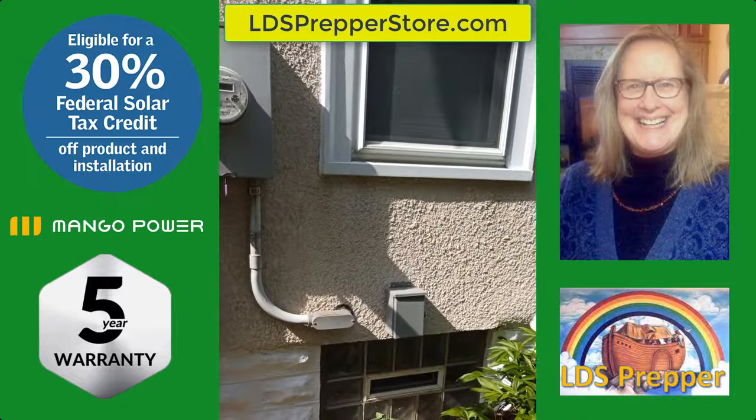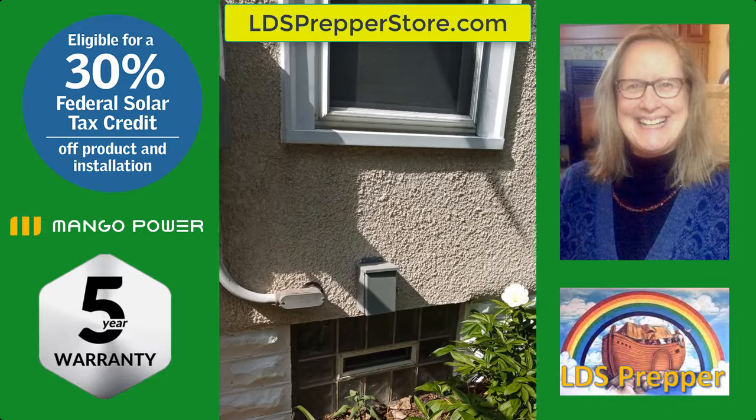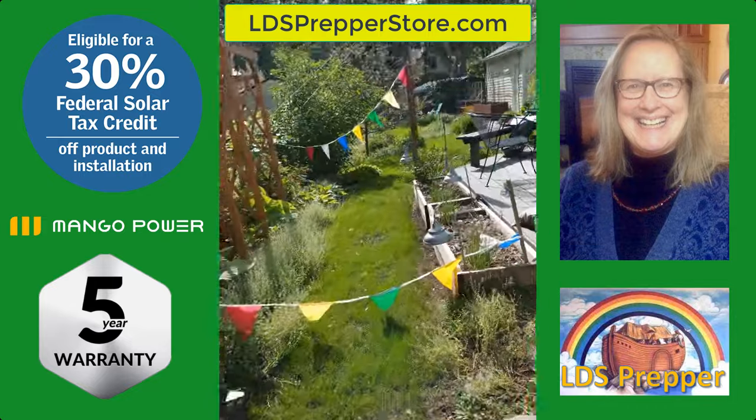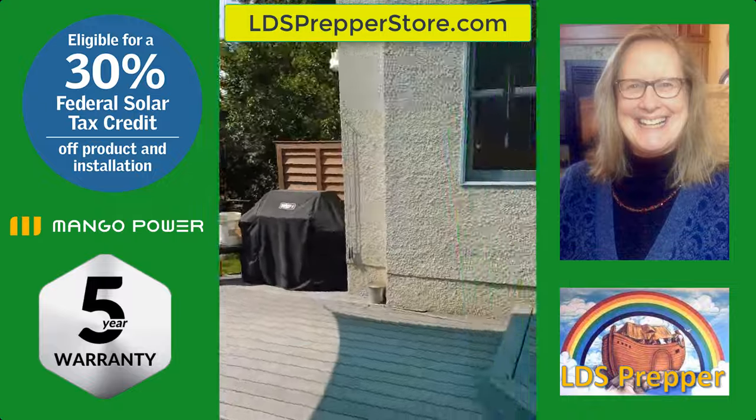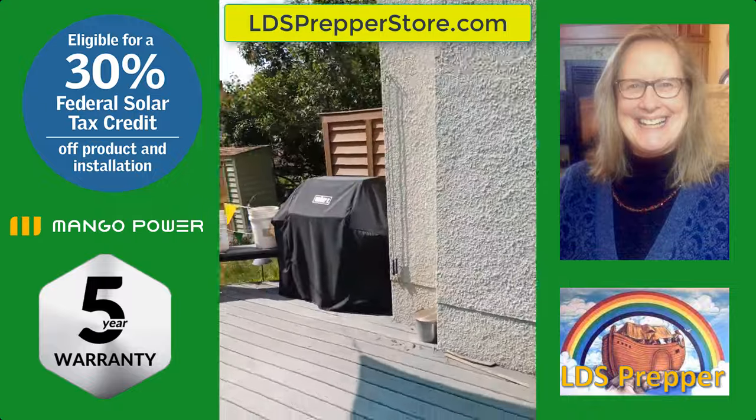There's our transfer switch so that we can use it to control our furnace. When you live in a place where it's minus 20 and minus 30, we're talking life and death.